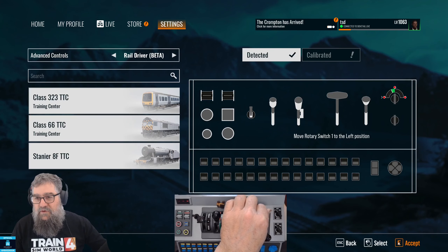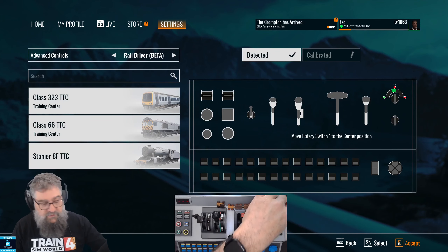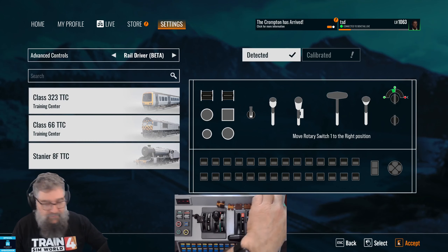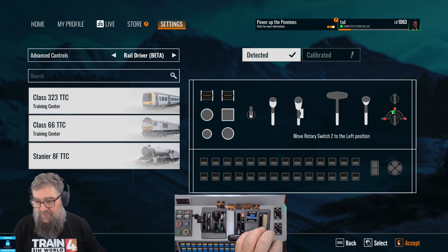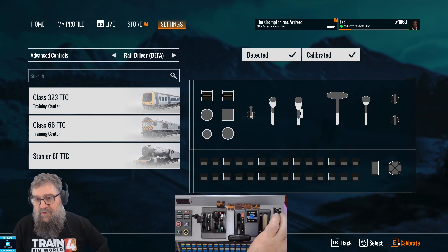Doing the wiper switch next — that's on the leftmost position. Accept that middle position. I've got to jiggle it a bit because mine's worn out. Accept that, and over to the full right position and Accept that. Back to neutral. My light switch has nice clicks though — Accept that, Accept that, and Accept that.